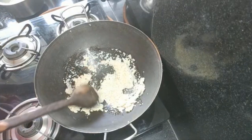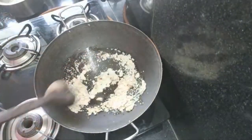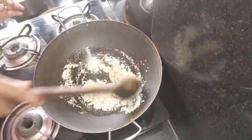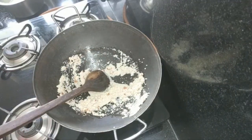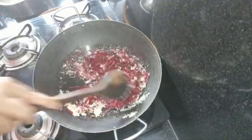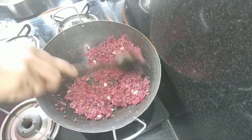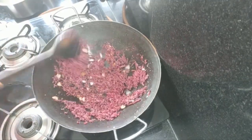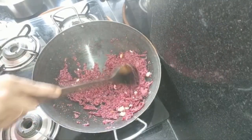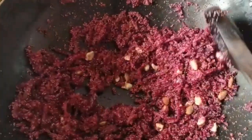We will roll the laddu mixture. Now we have to cook the beetroot. We will fry the beetroot and try to make the best result. After the beetroot is done, I will finish the next step.